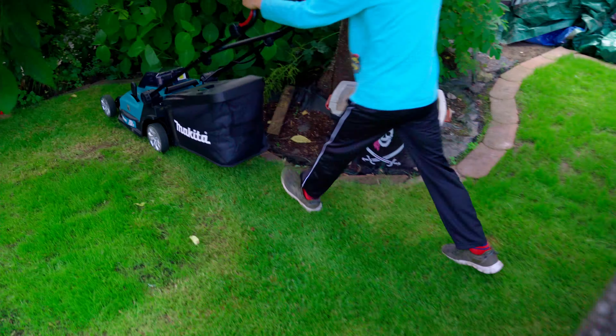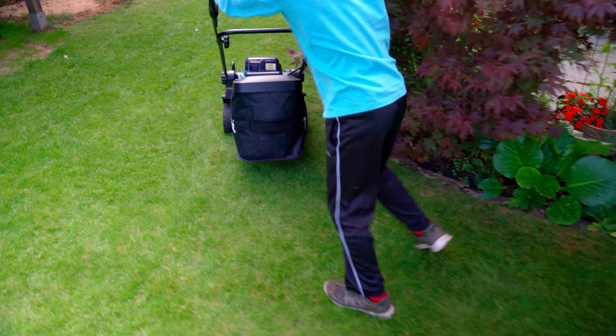I wouldn't even say it's child's play — my nine-year-old son certainly had no problems with it.